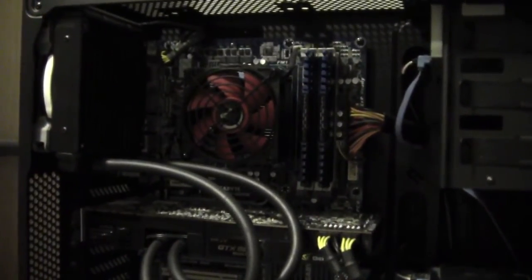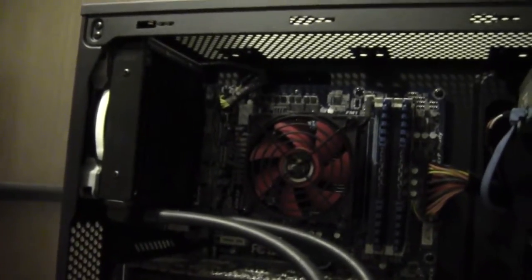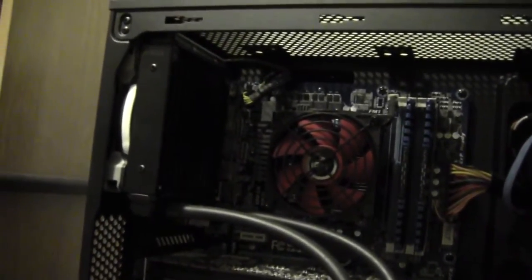Here is a look — this case is a Corsair Carbide 200R. Here is a look with a GTX 580 with the cooling system installed, and then it venting out the back in a pull configuration.